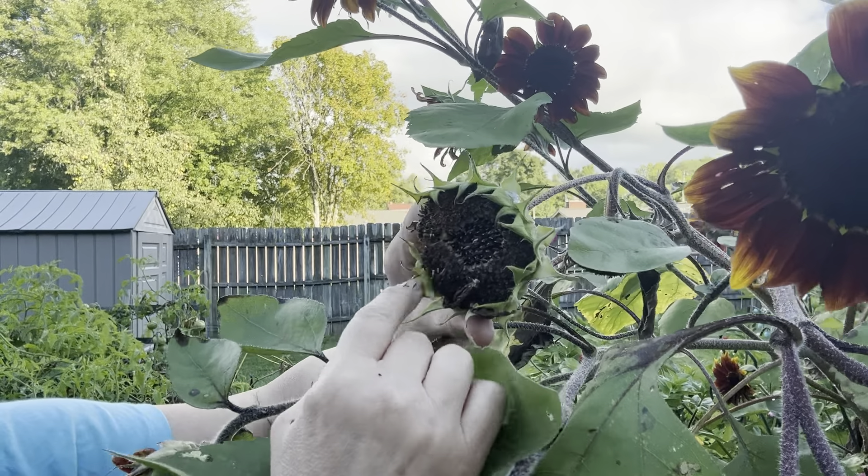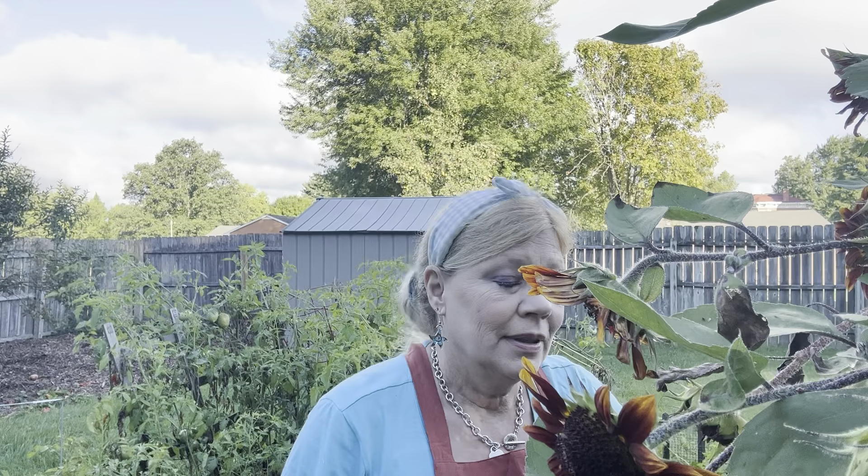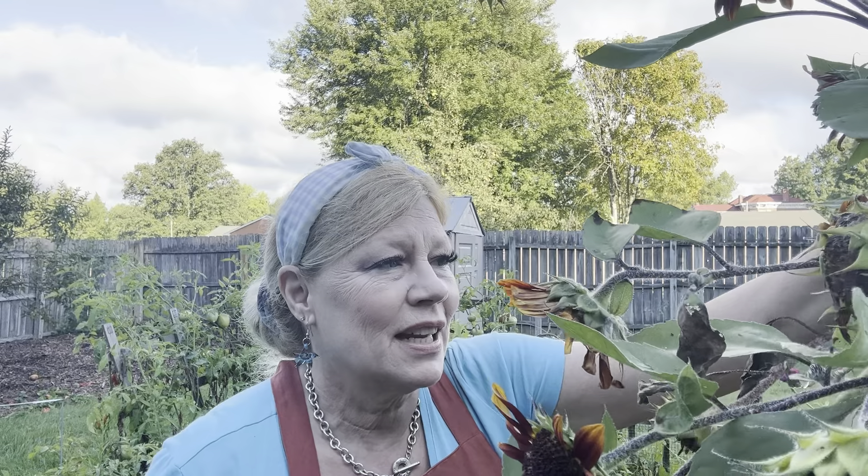These sunflower varieties are new to me this year, but I seed save every year from my sunflowers. I always try to save the prime specimen. I'm going to take you into the house and show you some I've already saved. Looking at this one, it's pretty far gone — I didn't quite get to it soon enough, so we're just going to let it naturally seed.